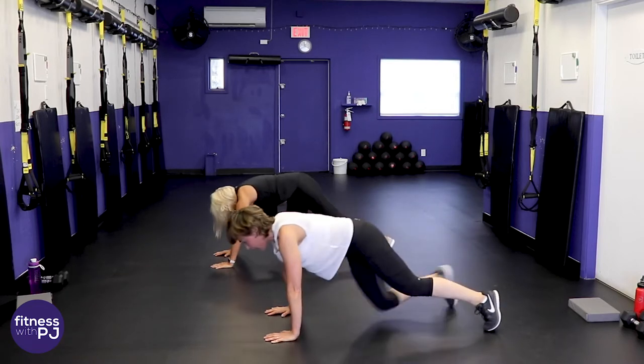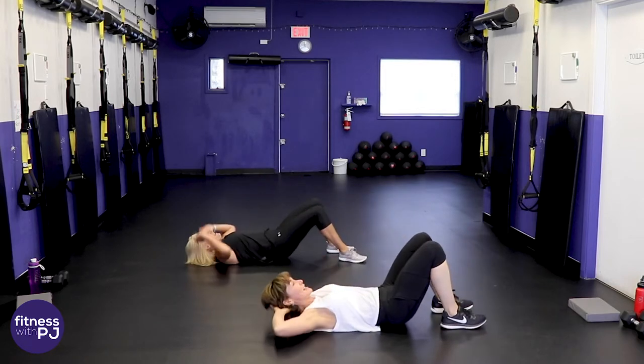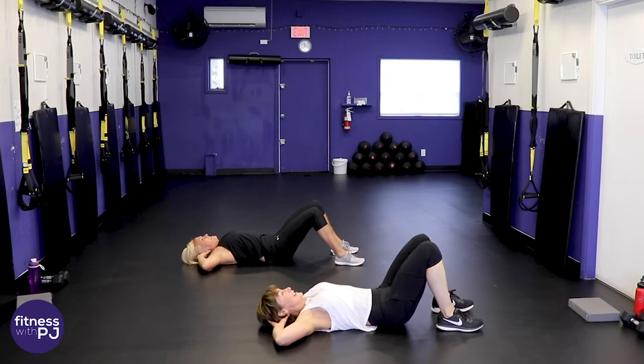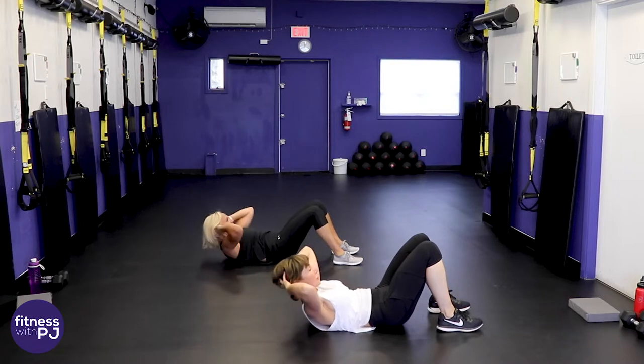Ab crunch, then we grab some water. Chin tuck — here we go, exhale, lift and crunch.